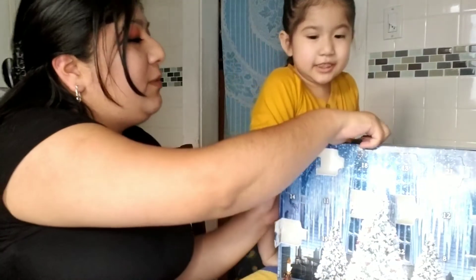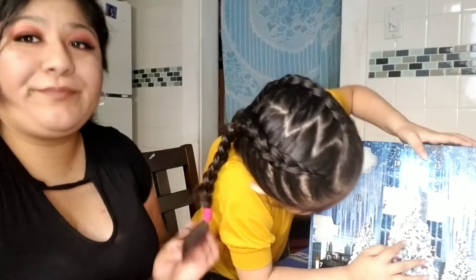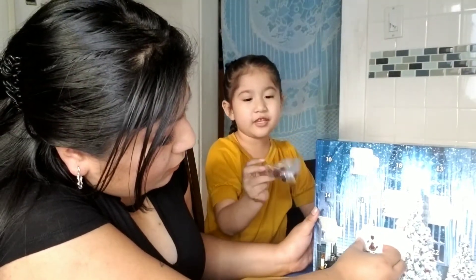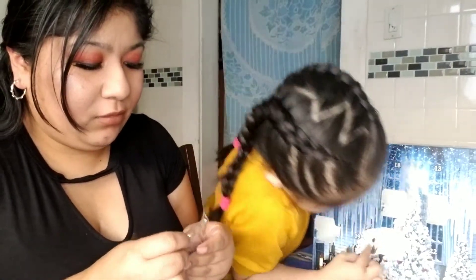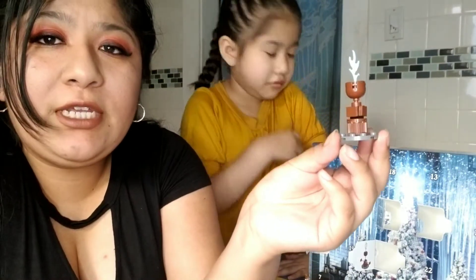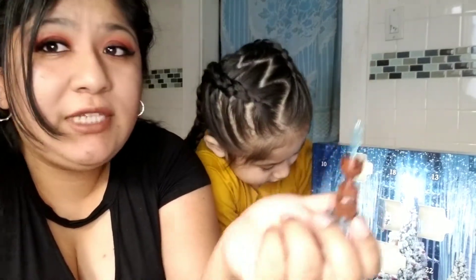Let's go to number six, Katherine. Here's box six. We got something — I don't know what that is actually. Let me show you what we got. I think it's like a little fountain. I think so — I'm not quite sure, but it's pretty cute.